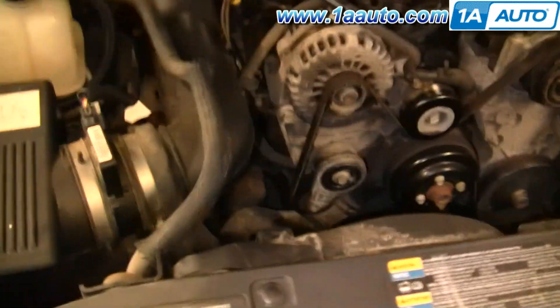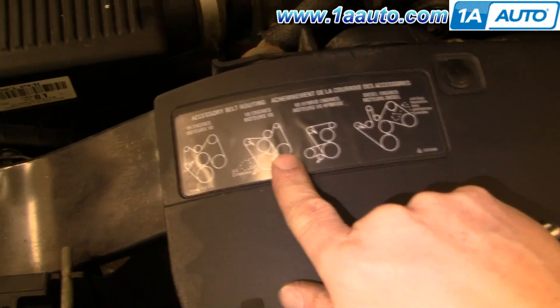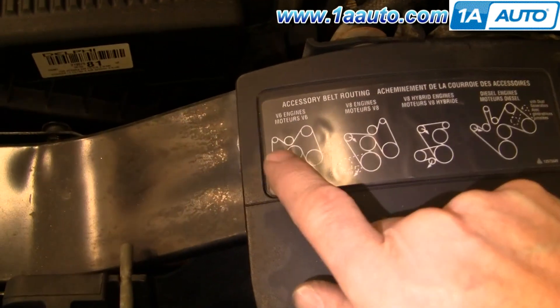Serpentine belt — pretty easy. First, make sure you find your belt diagram. This is the 4.3 liter V6, so there's the diagram and it matches up with what's in the engine compartment.